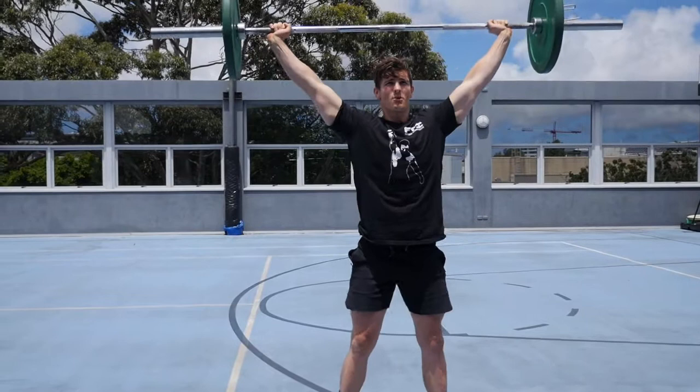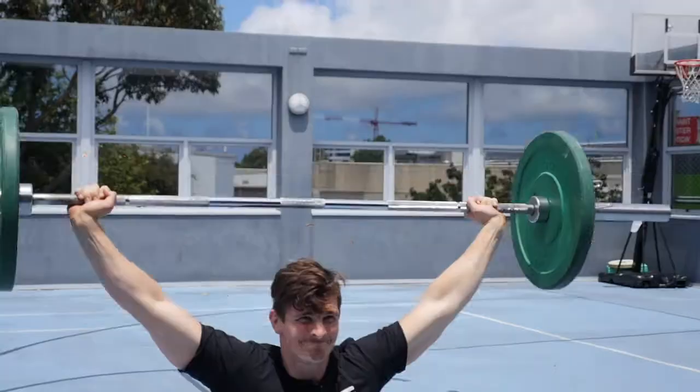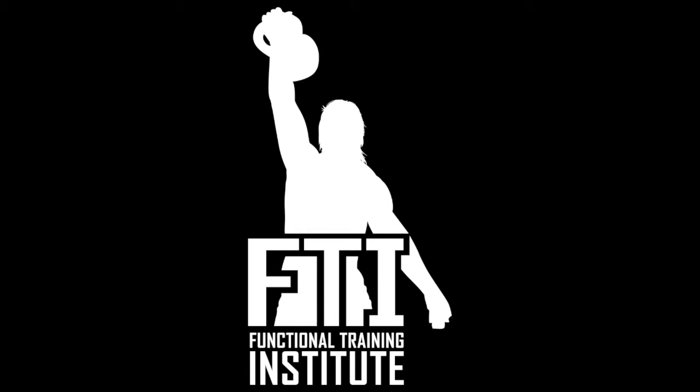And last one, our overhead squat. Bring it down. And that's one complex. Thanks.